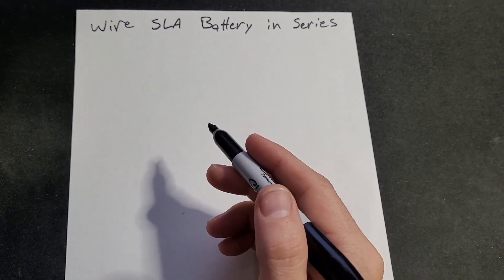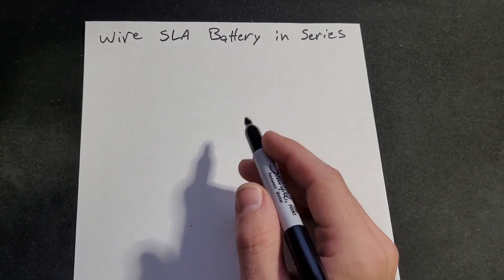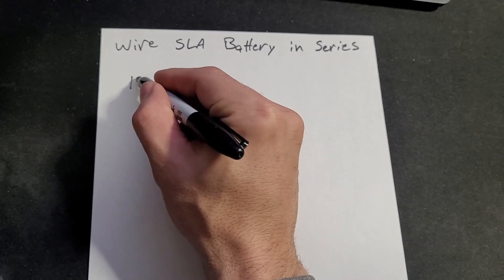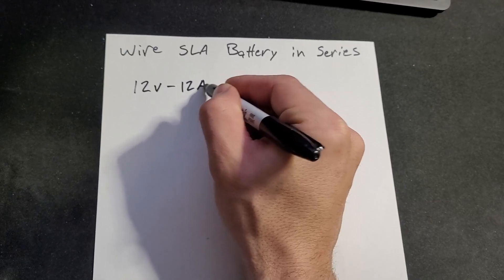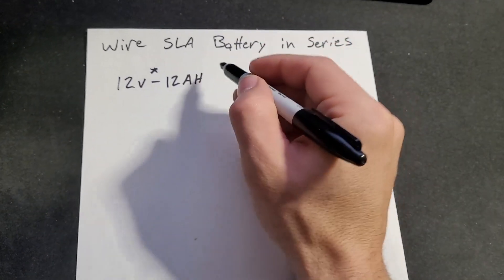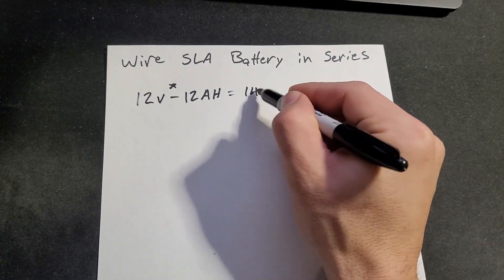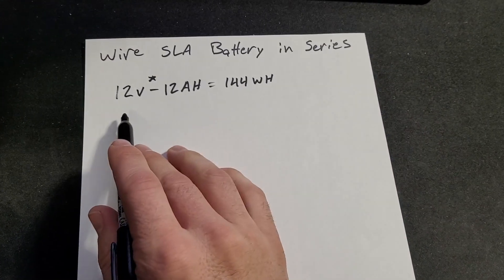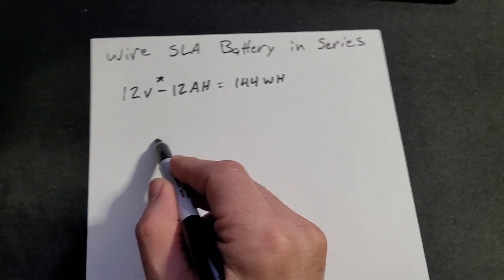I wanted to do a quick configuration of how we're going to wire the batteries. This is for the SX500 — we're going to be wiring the SLA batteries in series. We have a 12 volt, 12 amp hour battery, so if we multiply those together we get 144 watt hours with a single battery. We're going to have four batteries, so let's go ahead and draw that out.